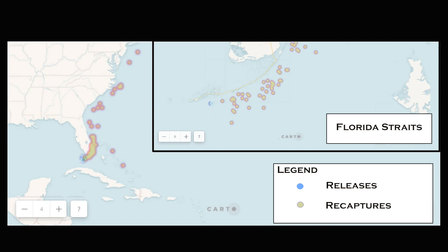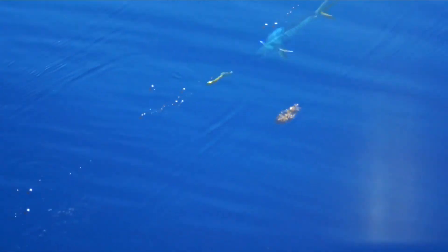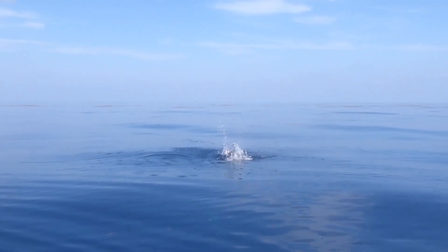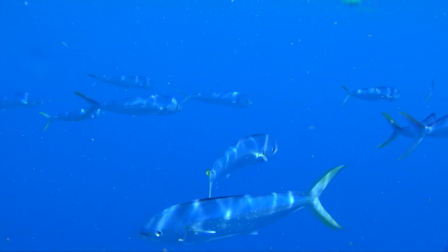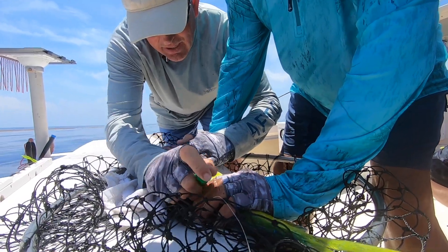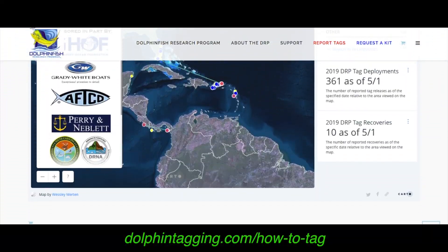Using these methods, Captain Don Gates and the Killing Time 2 fishing team have tagged and released 3,382 fish since they started tagging for the program in 2002. On this particular day last year, we tagged 104 dolphin in one single outing. And that, participants and supporters of the DRP, is what it's all about — gathering new data on this species to help address numerous research objectives to benefit the species, the angler, and society. To learn more about how to properly tag and release small dolphins, visit dolphintagging.com/howtotag.